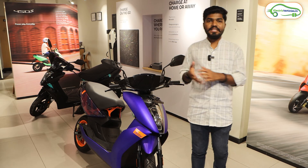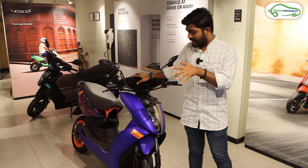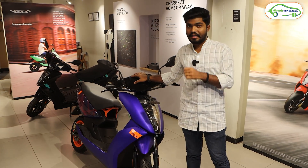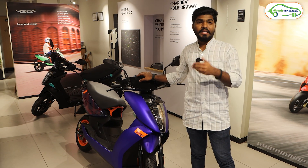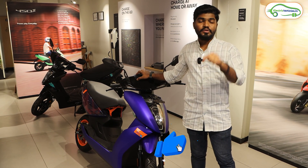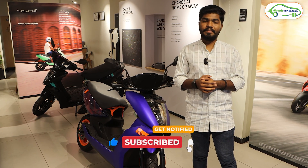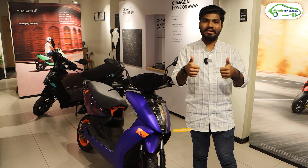This completes the walk-around review of the Ather 450 Apex. When this electric scooter is available for test rides, we'll test the performance in a separate video — the ride review of the Ather 450 Apex is coming soon to our channel. Stay tuned, be subscribed, and if you found this video informative, please hit the like button. Don't forget to subscribe to Electric Vehicles India. Go Green, Go EV.